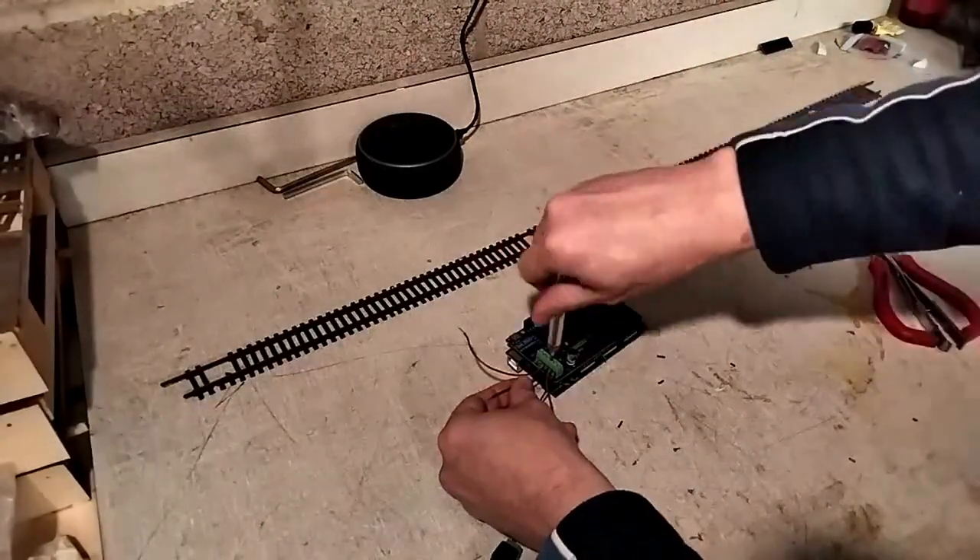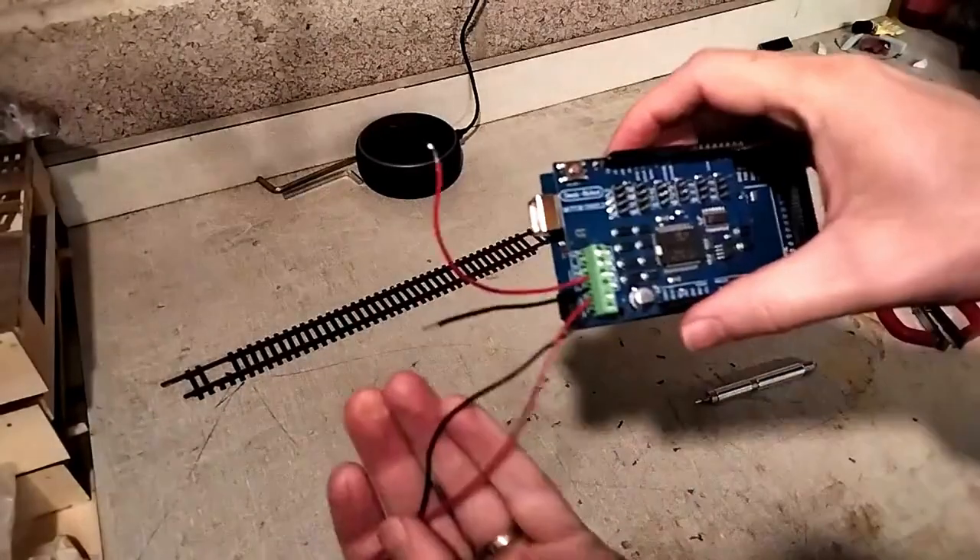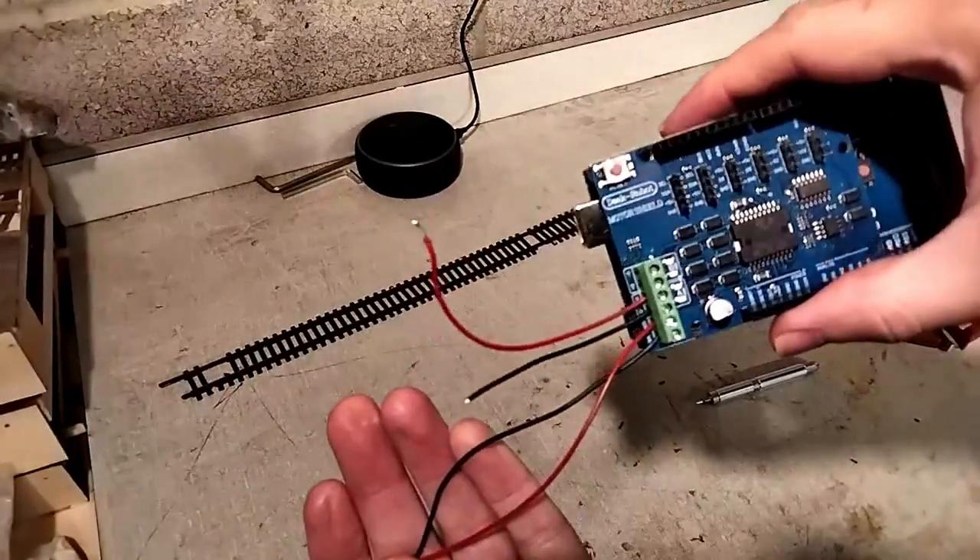As for connecting this to the track, there are two sets of outputs — one for the main track and one for programming. We'll get to that later.